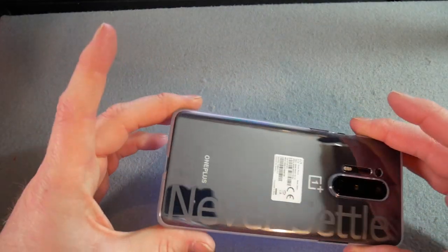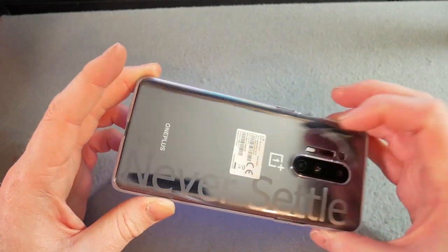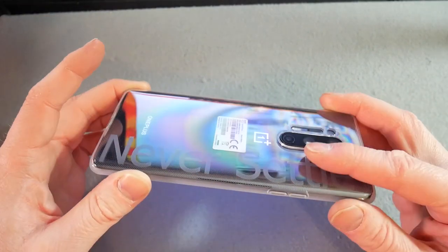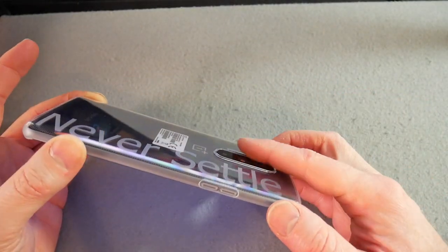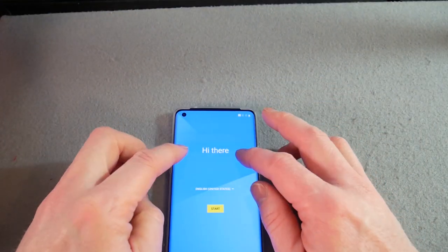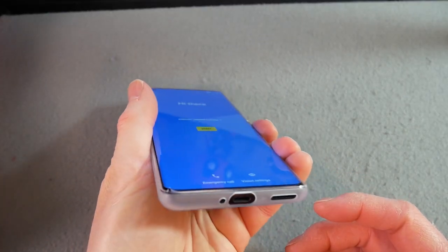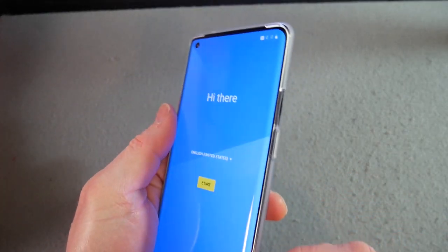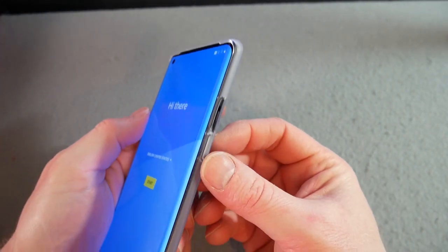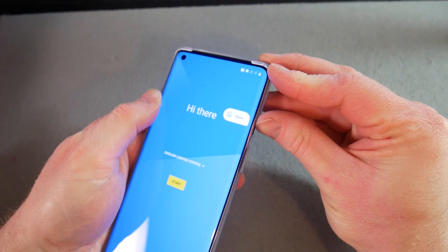Already this feels good — I like that. There's still a slight camera bump even with the case on; you can see how it rocks slightly. Looking around the phone: power button on the right side, and the usual ringer slider — which honestly I never really use, my phone almost always stays on vibrate.